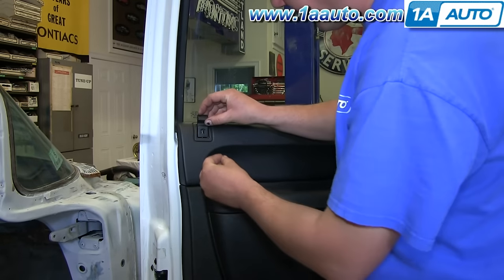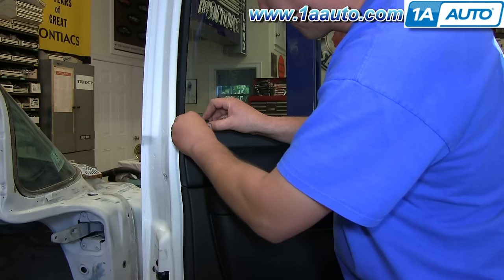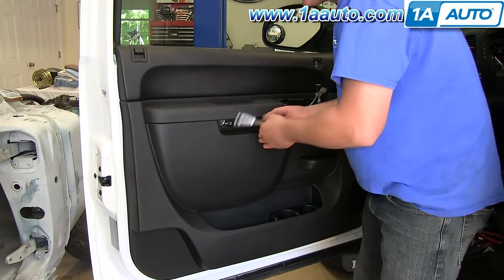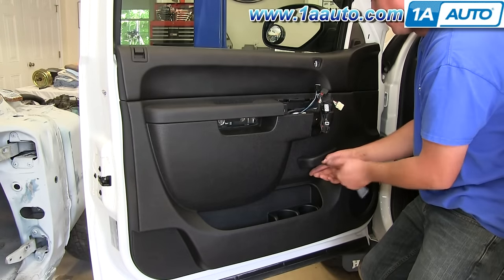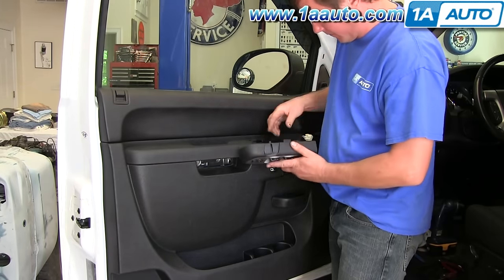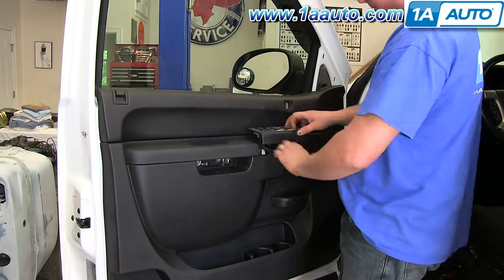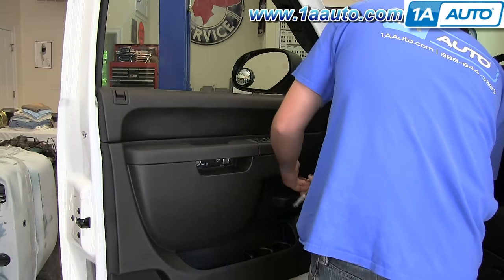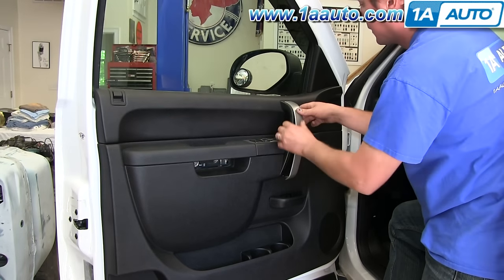Take your lock, slide it back onto the tab there, and reapply that little square clip. We'll fast forward as he replaces the two 10mm bolts under this handle, as well as the 10mm bolt behind the door handle. Now reconnect the harnesses to the door switch panel and push it down into place. We'll continue to fast forward as he replaces that pull handle and the two 10mm bolts that secure it. Now just replace those four trim panels.